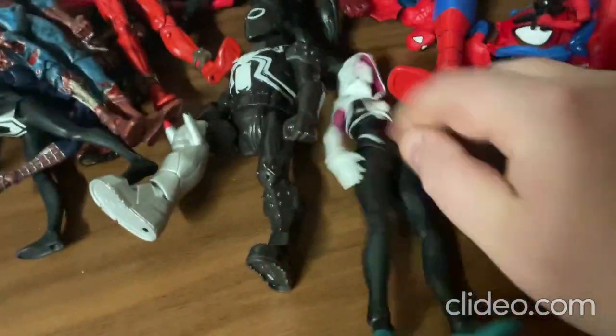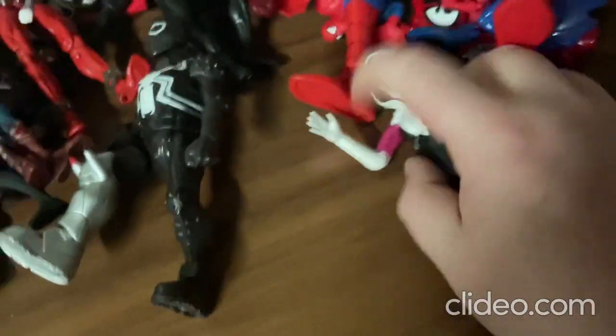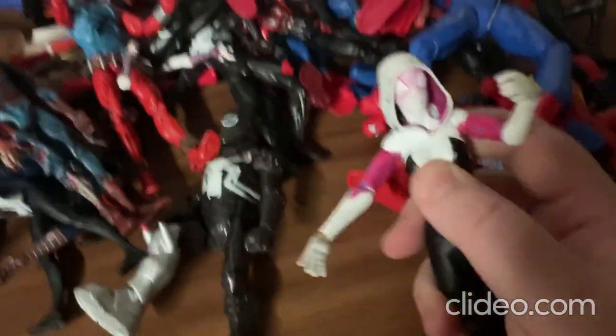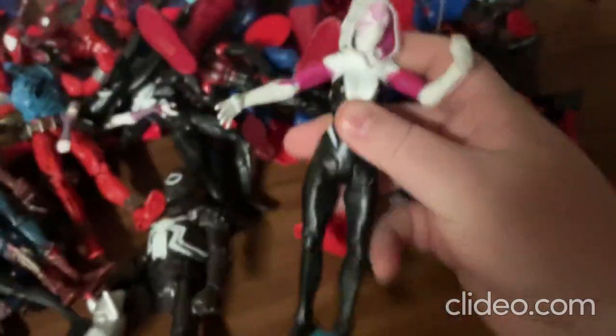Alright, so first I'll show you this Gwen toy — so neat, really a cool toy. I really like how they made this one. You can move around the limbs pretty easily — the arms, the legs, the head, and also the torso. Really a cool, fun toy. So yeah, that's that toy.